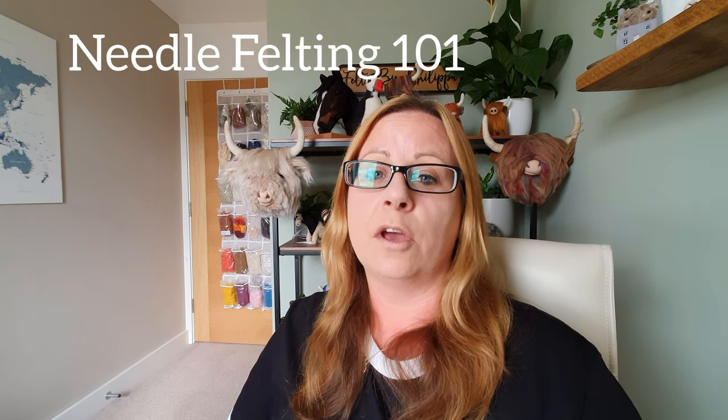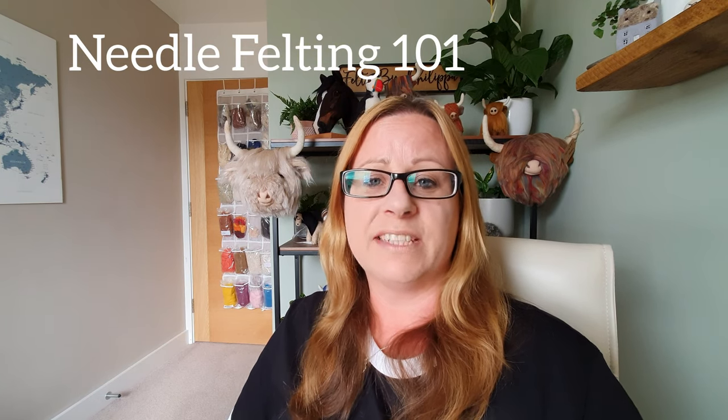Welcome to Needle Felting 101. What are the bare essentials that you need to start felting?